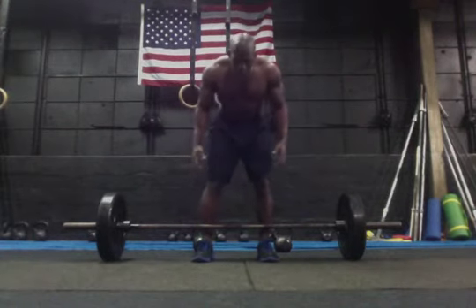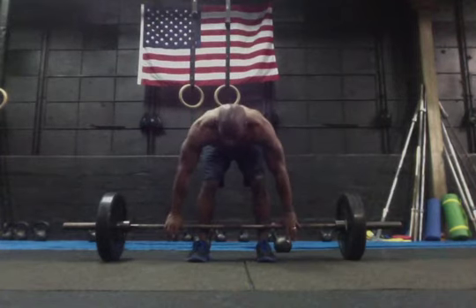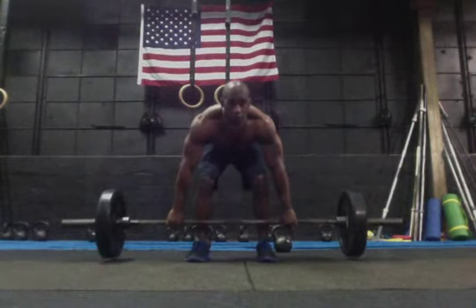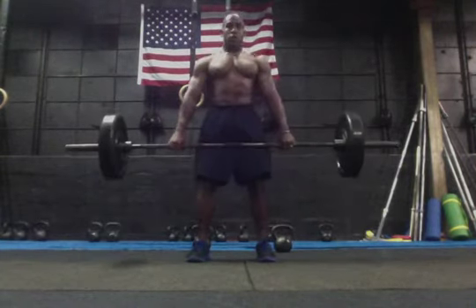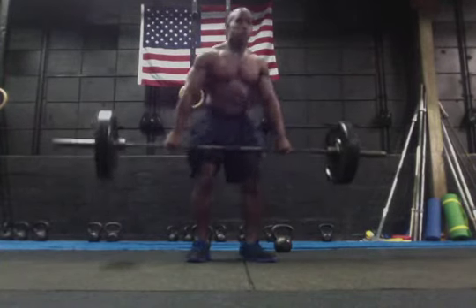So real quick, you're going to grab — center yourself up on the barbell, grab just outside of your legs, or where your hands will be directly underneath your shoulders. I'm going to kind of deadlift this up and then bend forward slightly so you can see this from the side.